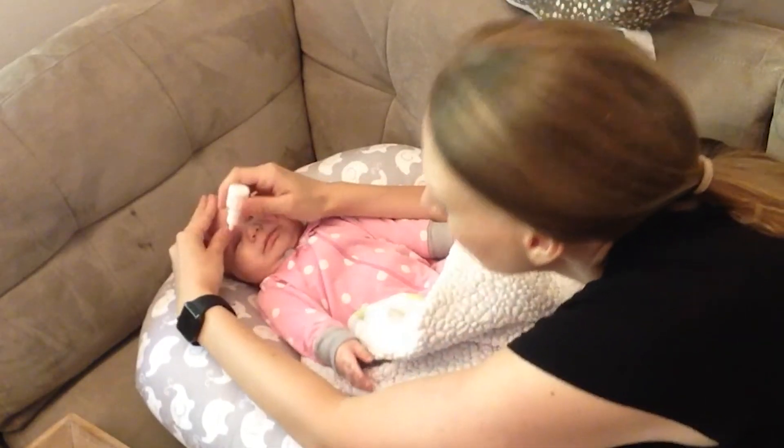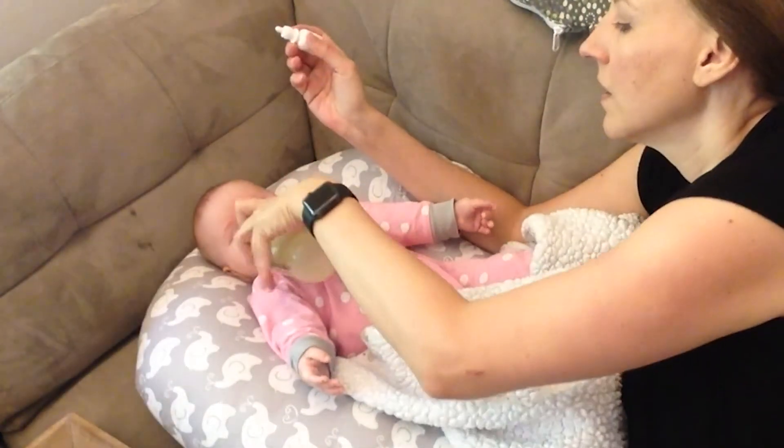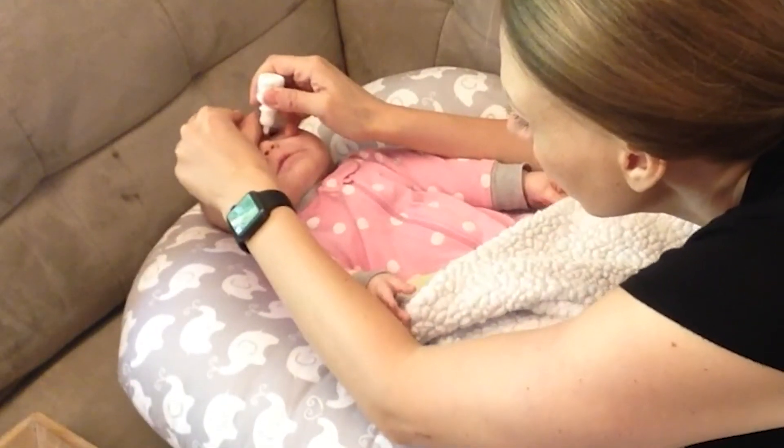If you have to remember to put the drop in regularly, pair it with something you won't forget, like brushing your teeth or changing a diaper.